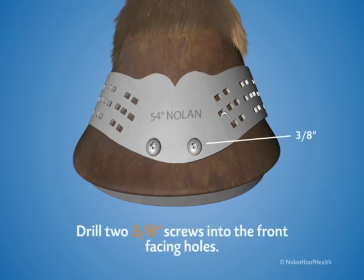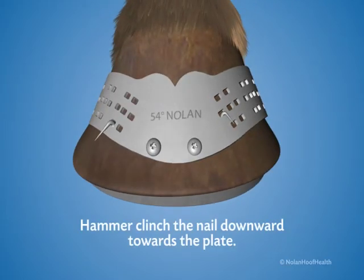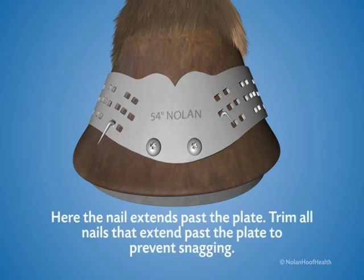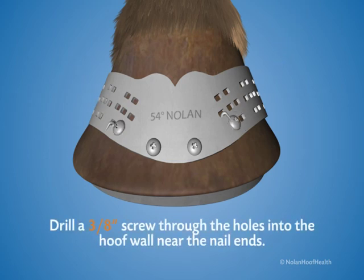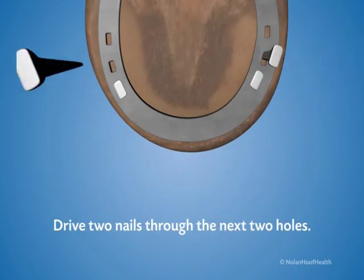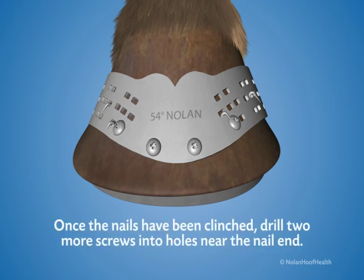Drill two 3⅛ inch screws into the front facing holes. Drive a nail through the other front hole, making sure to drive a high nail. Hammer clench the nail downward towards the plate. Trim any nails that extend past the plate to prevent snagging, taking care not to trim the nail too short. Drill a 3⅛ inch screw through the holes into the hoof wall near the nail ends. Drive two nails through the next two holes and repeat the same process. Make sure the plate is flat against the hoof wall before clenching. Once the nails have been clenched, drill two more screws into the holes near the nail ends.